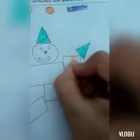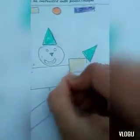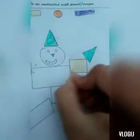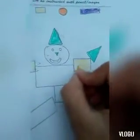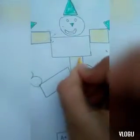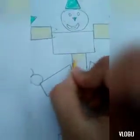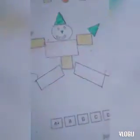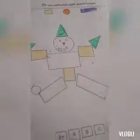Like this. Here I have another square, so I will use golden yellow color again. This is golden yellow color — you can see I will use golden yellow color here. I will color all squares with golden yellow.